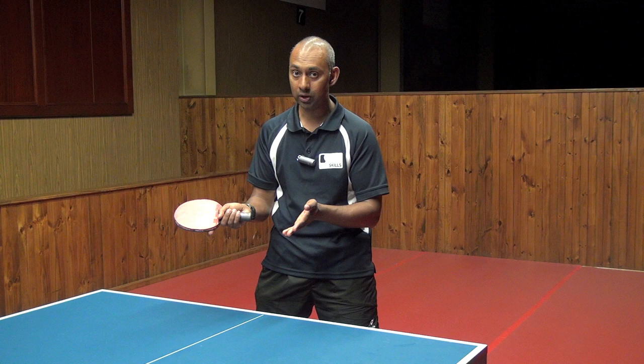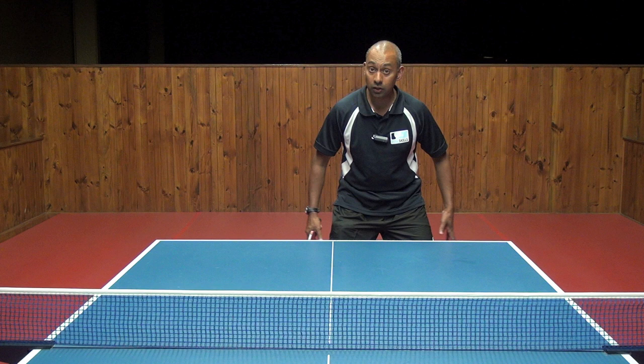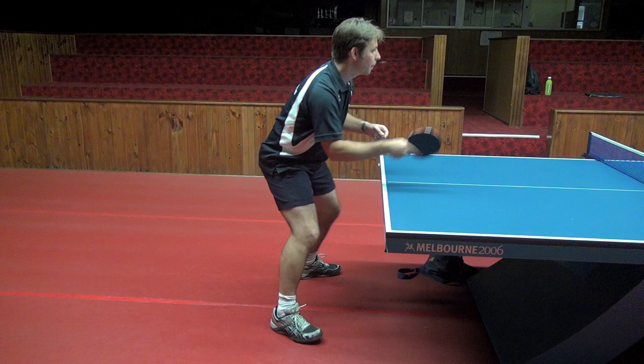Let's look at the basic things that you need to consider when making the forehand push. Firstly, like with all of our PingSkills strokes, we talk about the legs. You have your legs fairly square to the table, or you can be a little bit side on to the table for the forehand push.